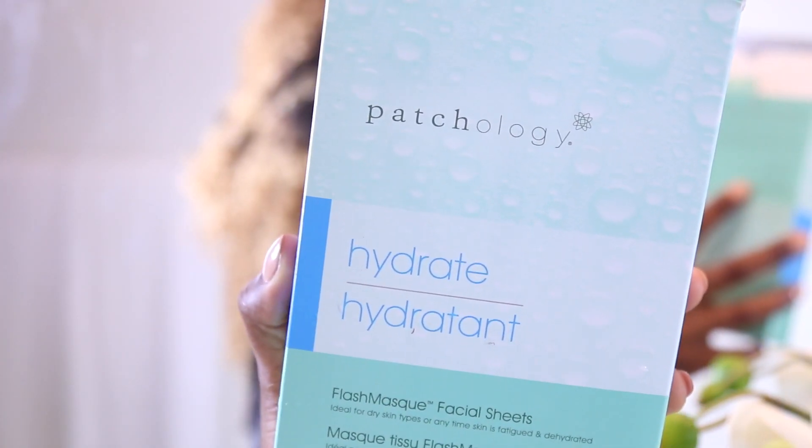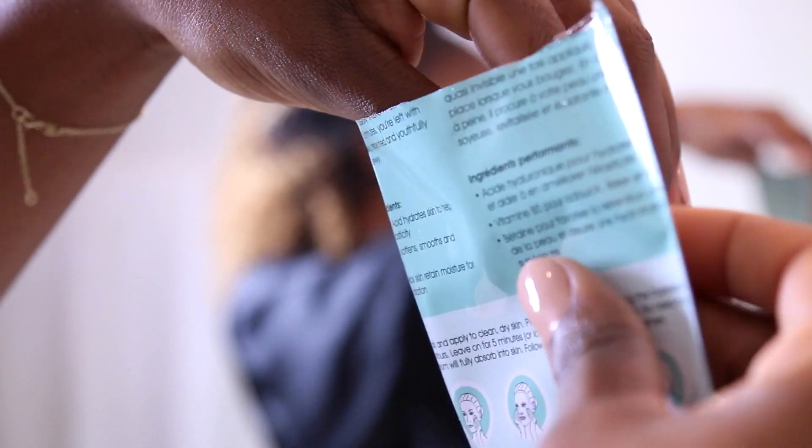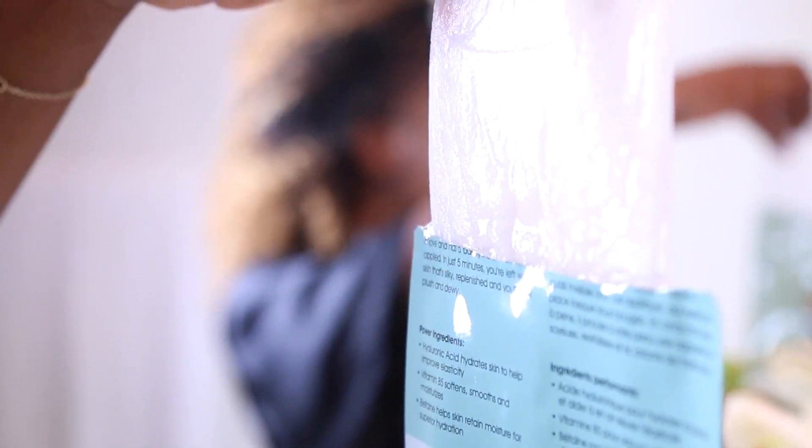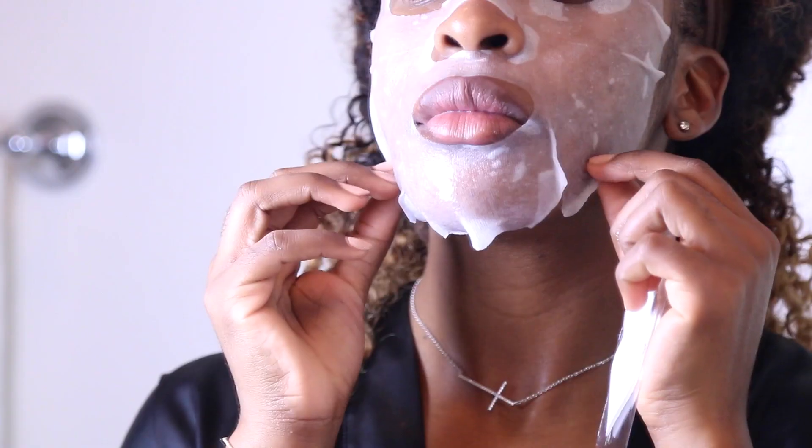It's mask time! I've been using these Patchology masks and I'm so sad because I'm on my last three. I've really been into flash masks lately. What I love about these is they only take five minutes — the shortest mask I have that still works that effectively. They're hydrating, moisturizing, and they also relieve puffiness.